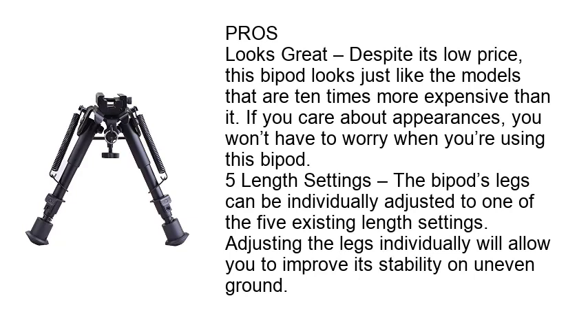Pros — Looks Great: Despite its low price, this bipod looks just like the models that are 10 times more expensive than it. If you care about appearances, you won't have to worry when you're using this bipod. Length Settings: The bipod's legs can be individually adjusted to one of the five existing length settings. Adjusting the legs individually will allow you to improve its stability on uneven ground.